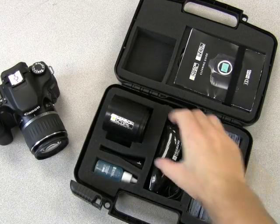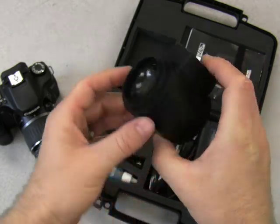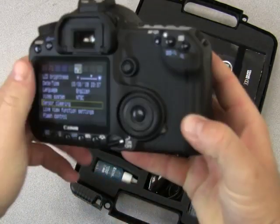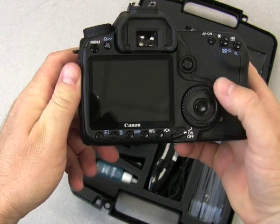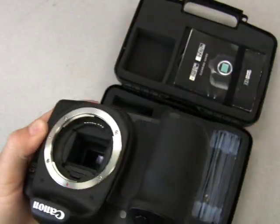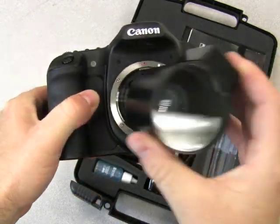The SensorScope has a 5x magnification lens and 4 ultra bright LEDs. To use it, you set your camera into camera cleaning mode. This locks your mirror up, allowing access to the sensor and allowing you to clean it. You place the SensorScope right on top of the bezel.